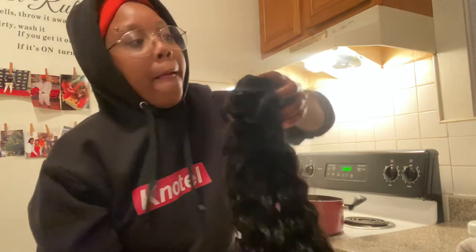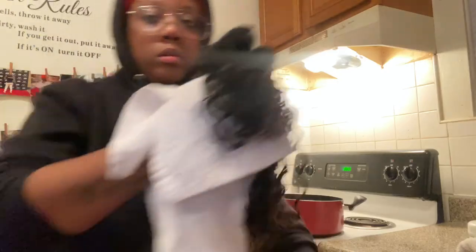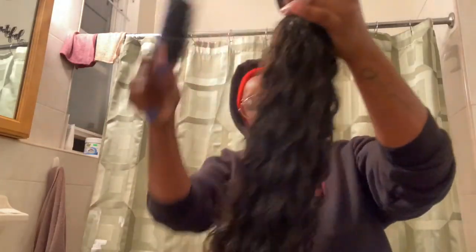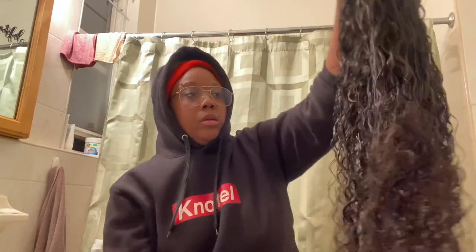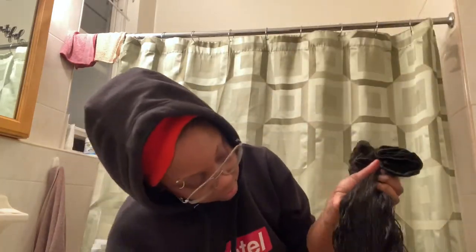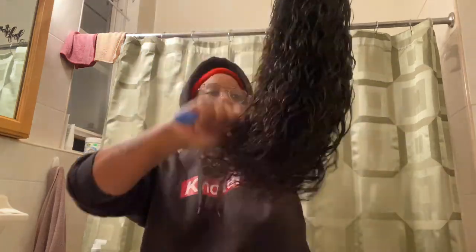After the soak, you can tell the curl is more defined — it kind of snapped back, and that's exactly what we wanted. Now I'm brushing through it with a Denman brush. There are like no real tangles now — it's snapping back beautifully. Look at the difference! I almost don't have to cut the bottom now because it snapped back so well, but I'm still gonna trim it just so it looks a little more full.